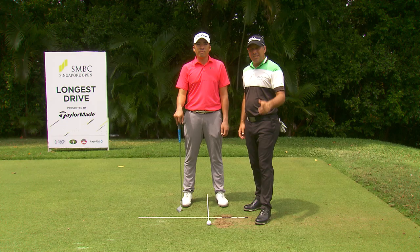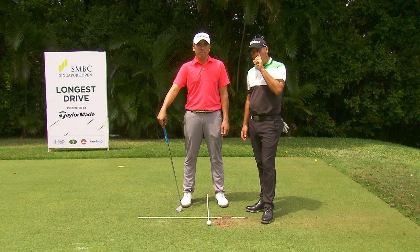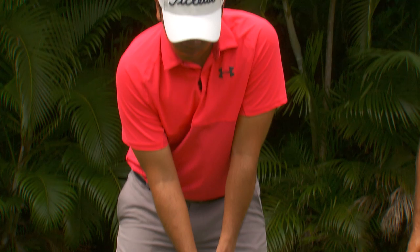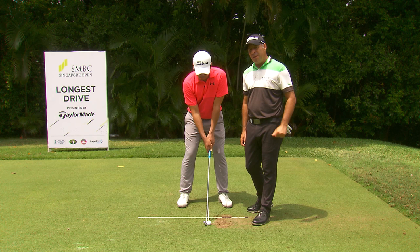Step three, ball position. Rory here is demonstrating with a seven iron. The general rule with a seven iron is the ball just needs to be on your left ear. So when you're setting up, use your left ear as a reference point. A great idea is to use an alignment stick — so you've got your point where you're aiming, and another alignment stick as a reference point. You'll watch on tour and most guys will always put an alignment stick down when they're hitting shots.